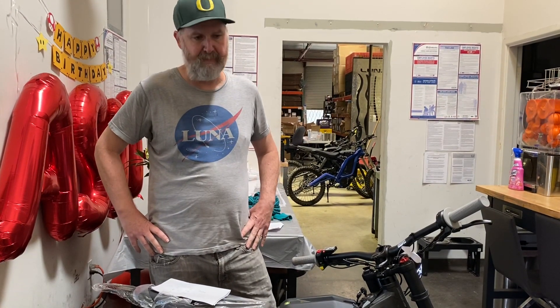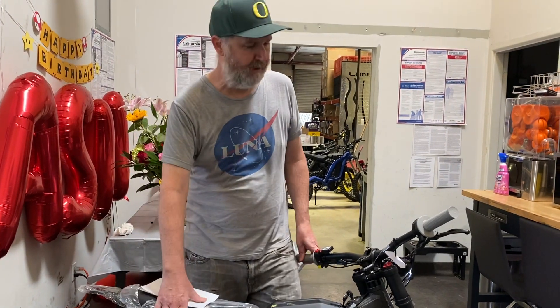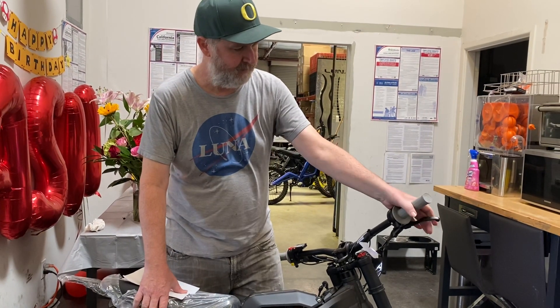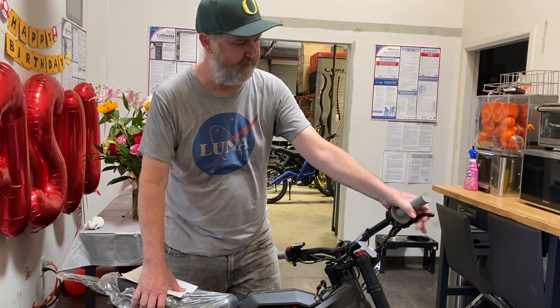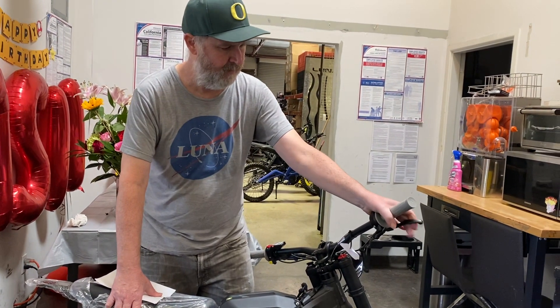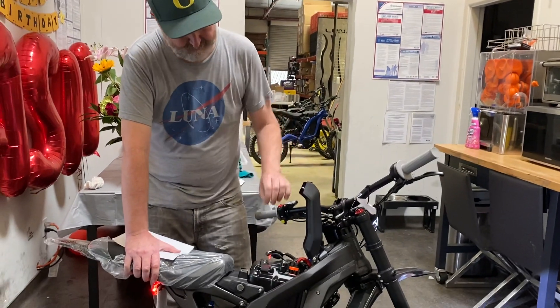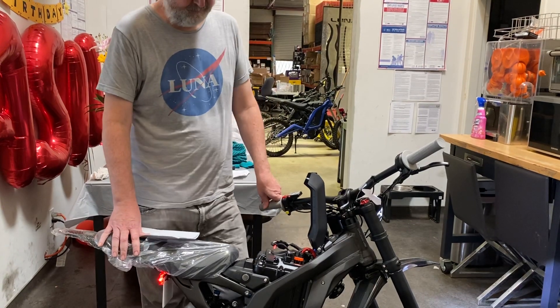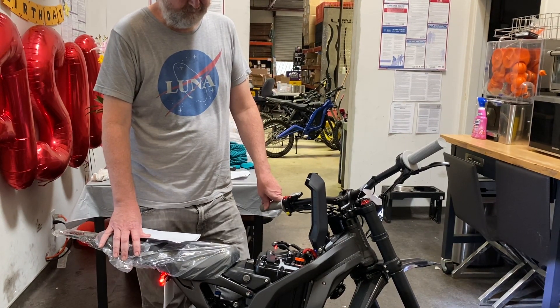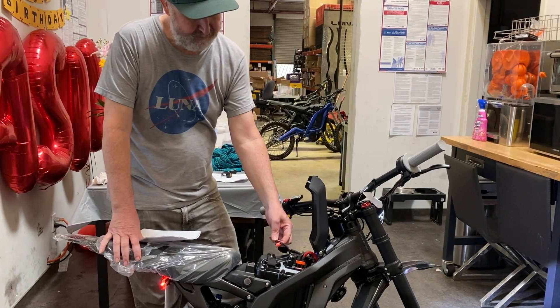Now we're going to turn the regen off on this bike. We could go down to level one or level two, but we're going all the way to no regen — the bike completely freewheels when coasting. To do that it's seven pulls and one long pull. There will be a description on what you can do with this in the video. So here we go — one, two, three, four, five, six, seven — and then one long pull. Reset the bike in between, then try again.